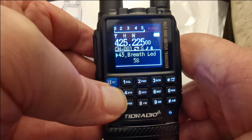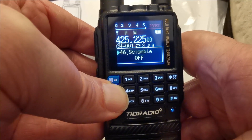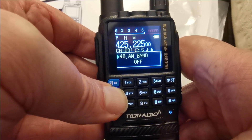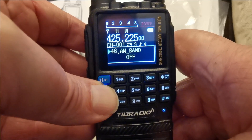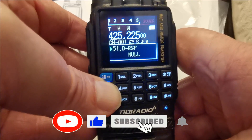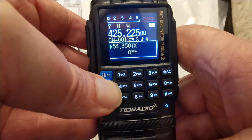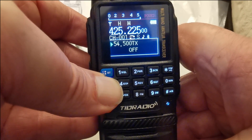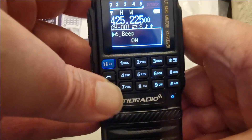There's a breath lead five second setting — not sure what that is. Mic gain, scramble on/off. There's a code off option. It's got an AM band option which is currently turned off. DCD hold — 200 TX is turned off, 350 TX is turned off, 500 TX is turned off. How many bands does this thing have? Y-band squelch — okay, that's interesting.